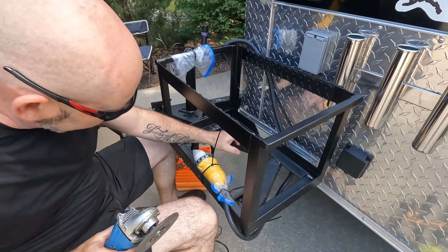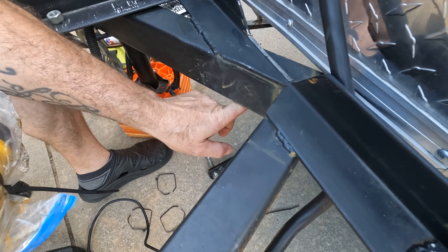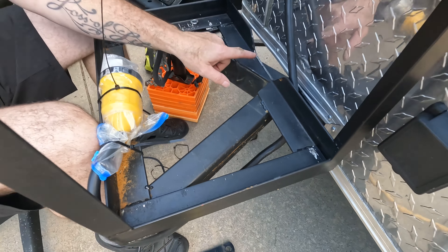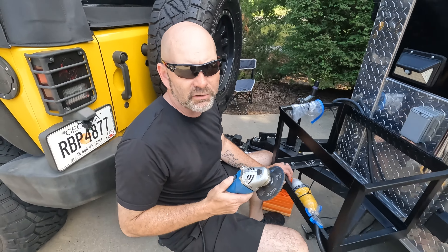I'm grinding down — there's a little bit of a lip left where we cut this out and it's not allowing my bolt to line up with the next hole. So I've just got to take that down so it's flush. That'll take me a few minutes to grind that off.